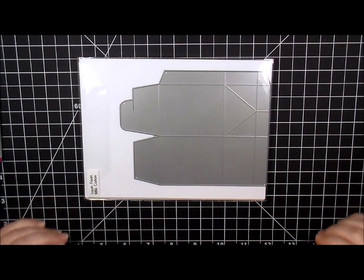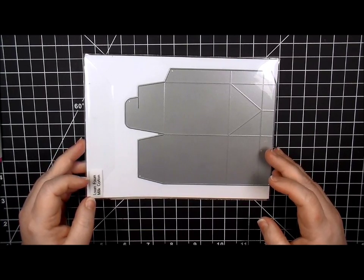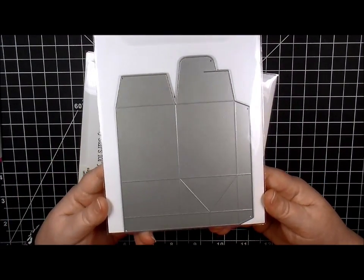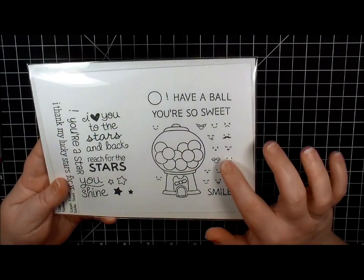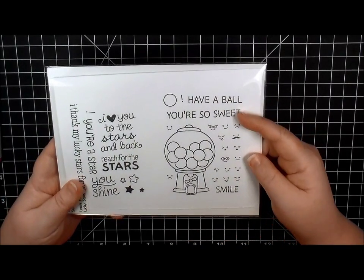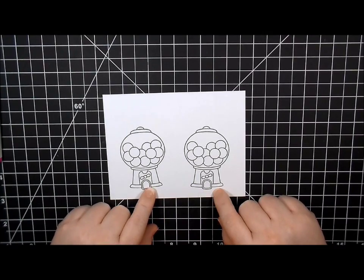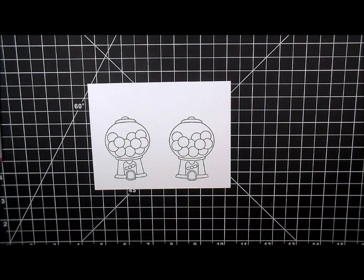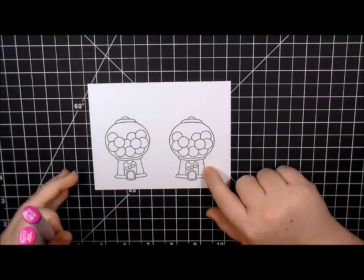Hello everyone, welcome to another 'To Die For Friday' video - number seven in the mini Valentine's Day series. This is our last Valentine, so I thought it would be fun to do the milk carton die from Lawn Fawn. We're also going to be using the Sweet Smiles stamp set - the faces, the gumball machine, the gumball, and the 'You're So Sweet' sentiment. I've already got my gumball machine stamped out and we're going to dive in coloring.